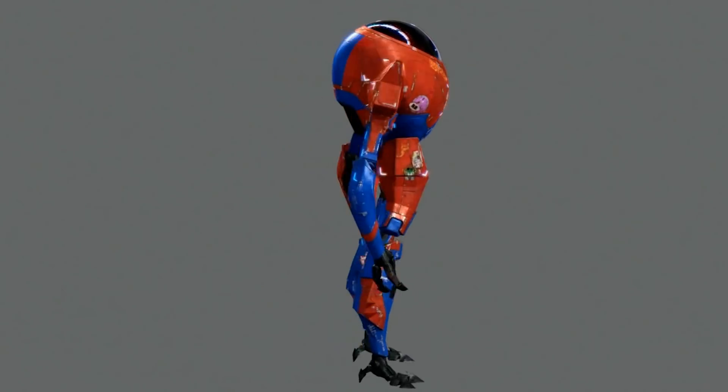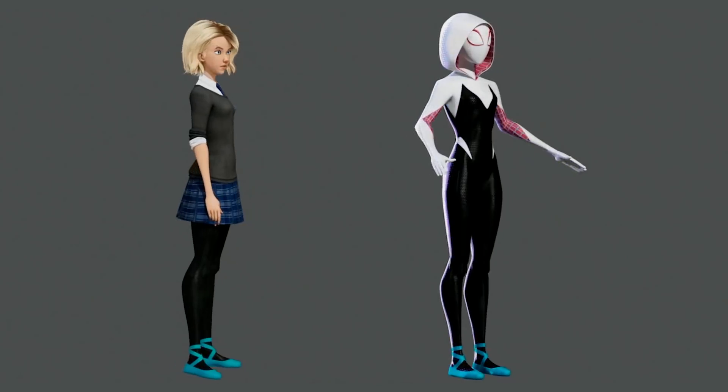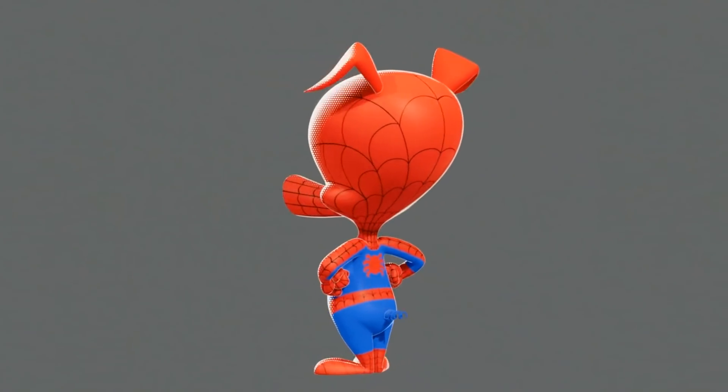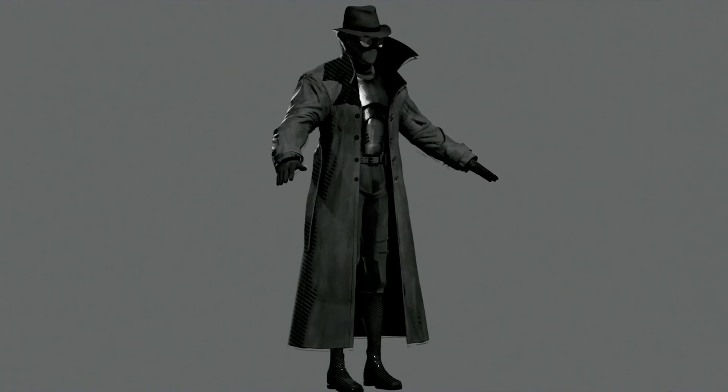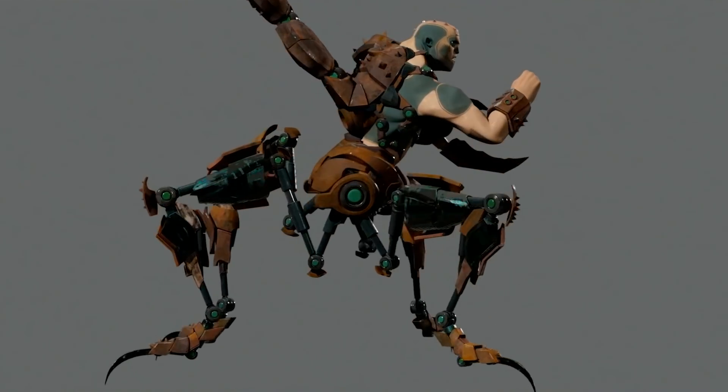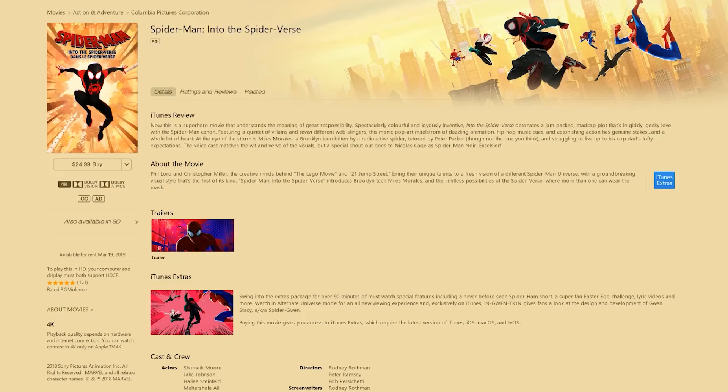I realize it's been a minute since the last video, so let's get caught up to speed. Spider-Verse crushed every award show it was nominated for, and the movie is now available on iTunes and Blu-ray. Did I buy it? Hell yeah, I bought it. And I watched all the extras and special features, and even listened to the director's commentary.